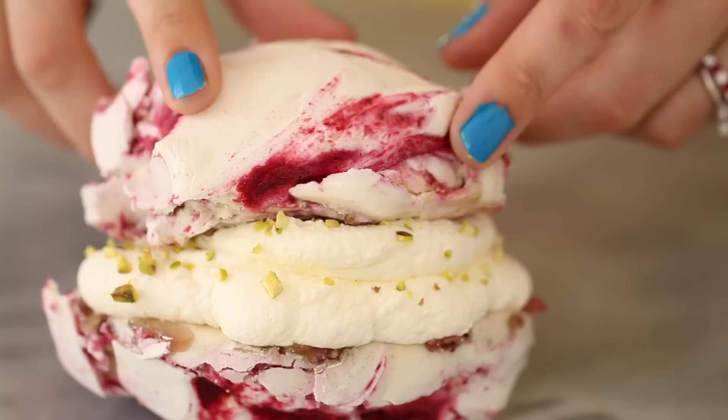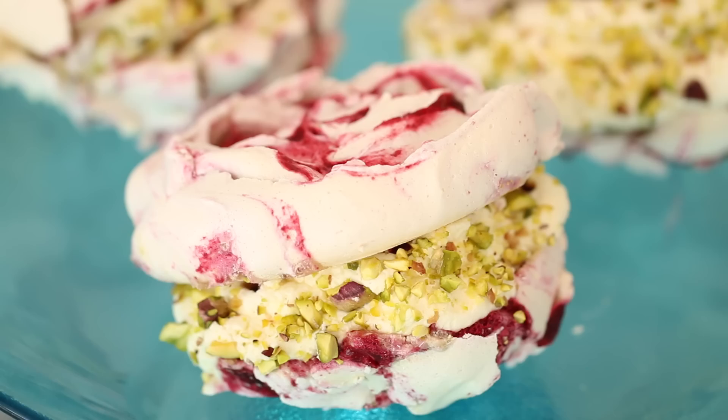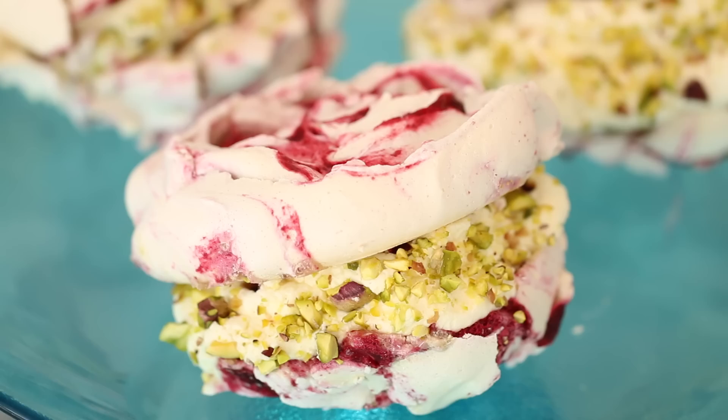To serve, generously pipe on whipped cream to your meringue. Scatter over some toasted pistachios and sandwich it together with another meringue on top. And there you have it — a beautiful dessert fit for a king. Or a queen in my case.